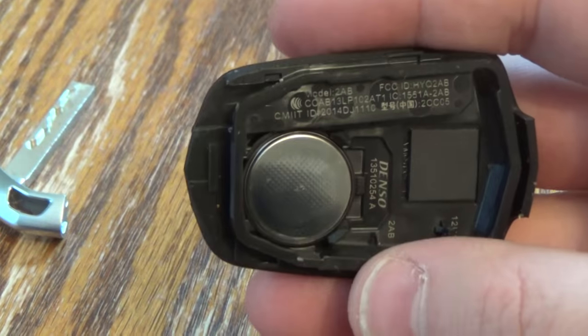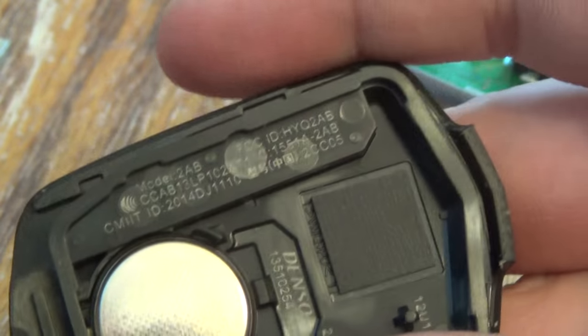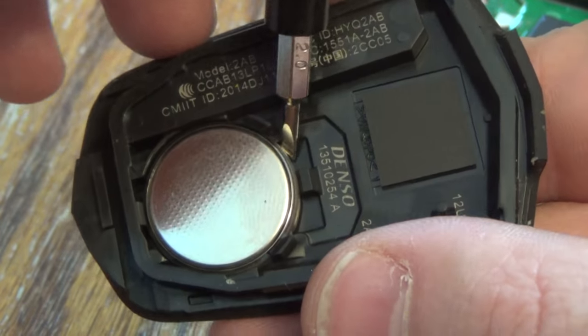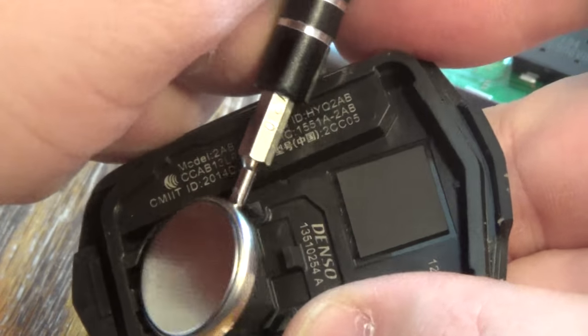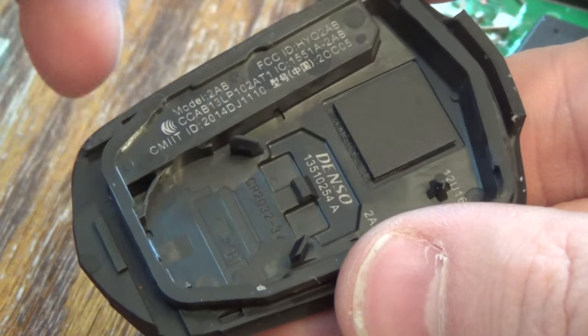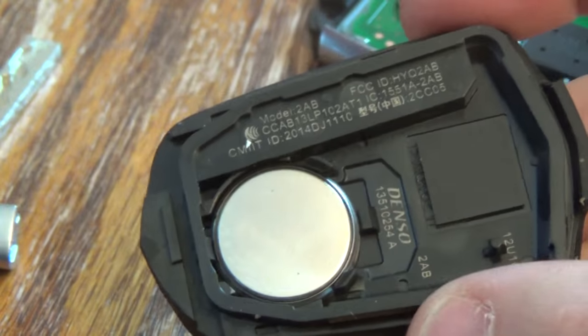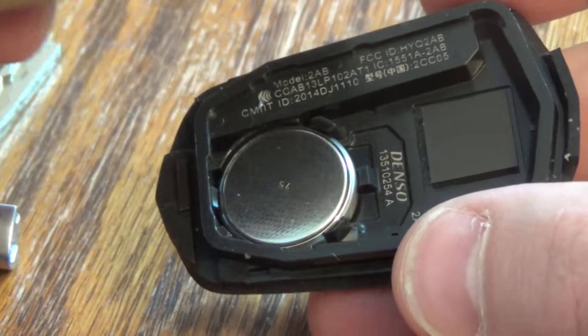There is your old battery — that's the 2032. Take your screwdriver and right on this side, go ahead and just pop that out. Take your new battery, put it in this side first, give it a good squeeze. Then you're all set.